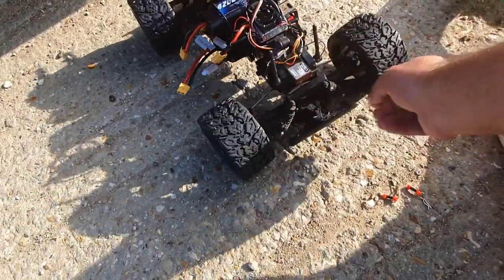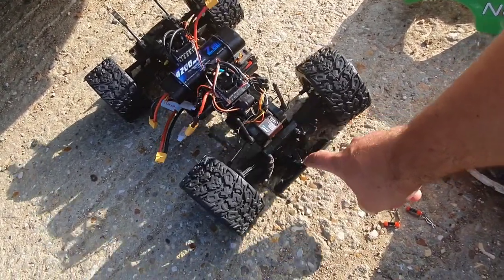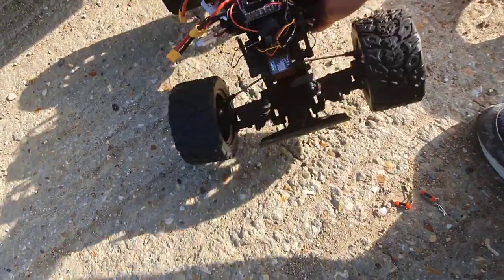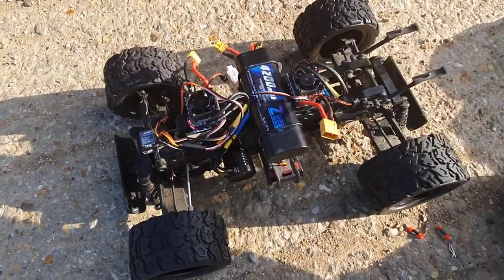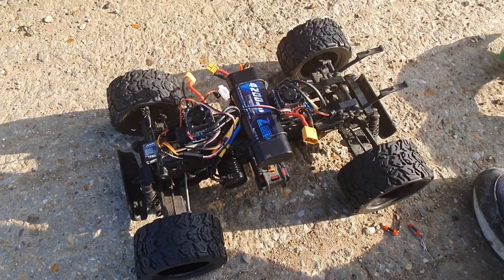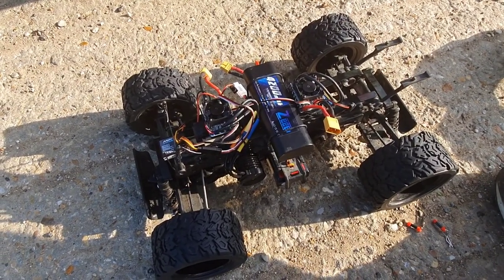We've already got a problem with the steering. I don't know why Tamiya set their cars up like this — when you push it down the tires toe in massively. I'll look at that if it survives. Normally you'd hold it up in the air and rev it up to see how much the tires expand, but I'm almost convinced this is just going to explode, so I'm not going to do that. Let's connect it up and see if it works.